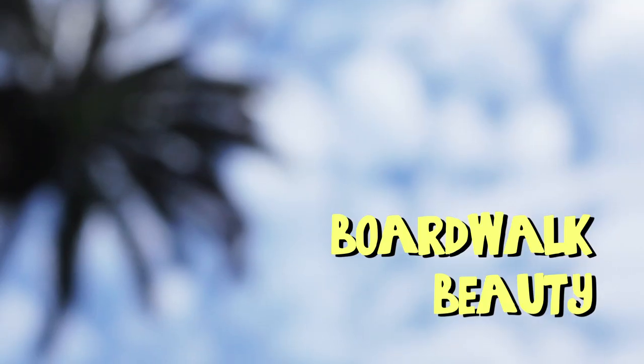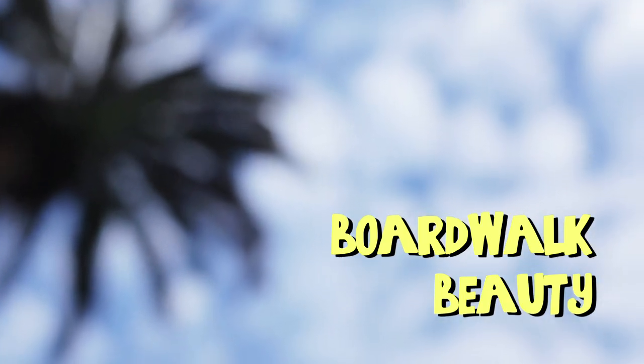Hey my beautiful shining stars! In this tutorial, I'm going to show you how to get this au naturel look, perfect for the beach or a stroll down the boardwalk. Alright, let's get started.